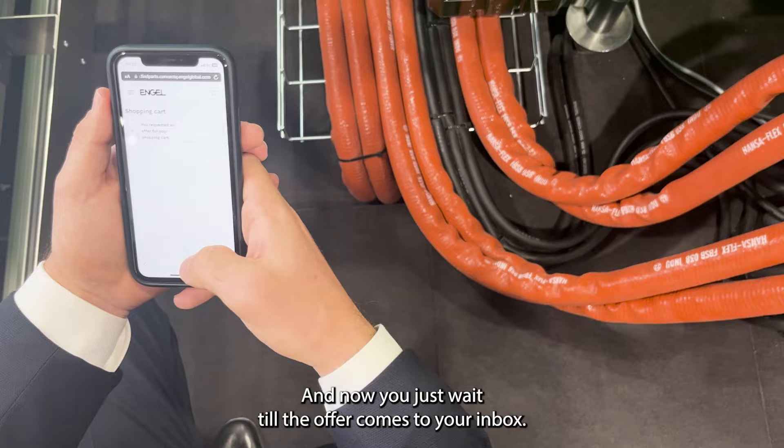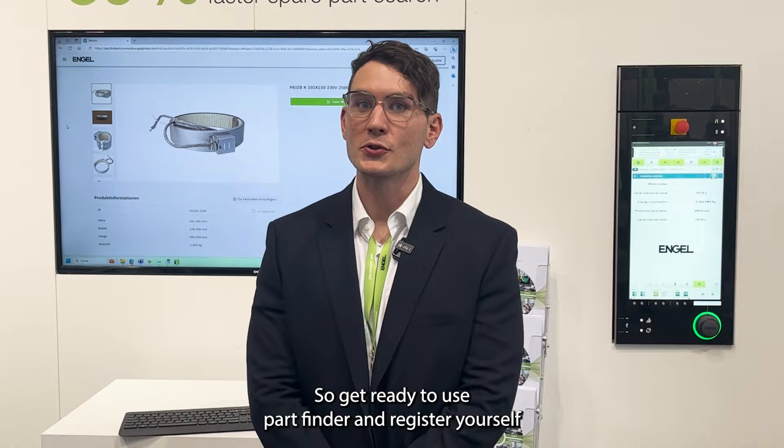It's easy, and now you just wait until the offer comes to your inbox. So get ready to use Part Finder — register yourself in our eConnect portal and make your life easier.